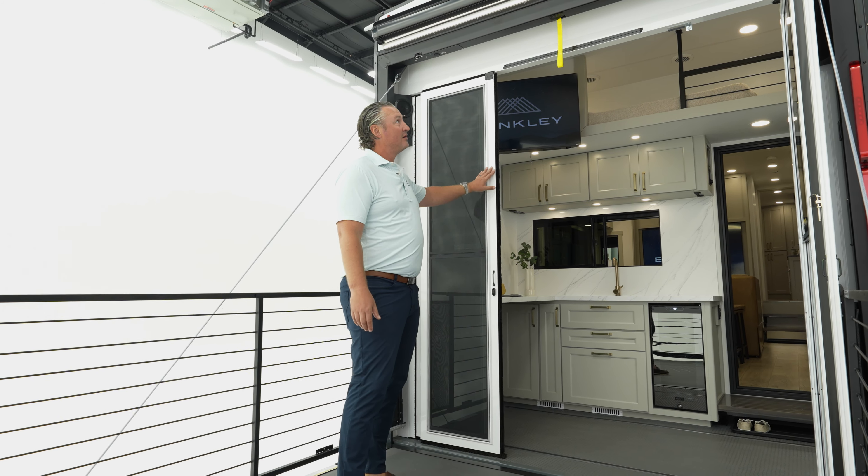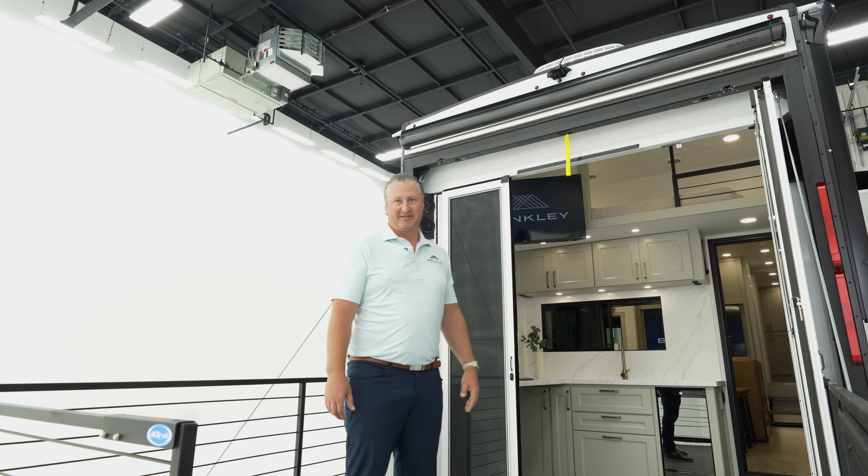You also have an awning for extra shade, and then you have your rear speakers back here that are hooked up to your Rockford Fosgate sound system.